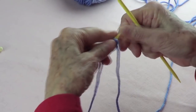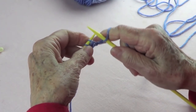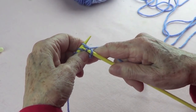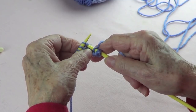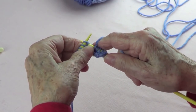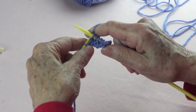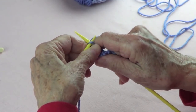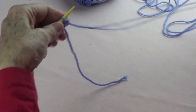Row number one: you want to knit one, and then pick up the next stitch from the row below — right there — and then knit one normally. Then knit one from the row below, and knit one. Knit the next one from the row below, then knit one, and then knit the next one from the row below. Knit the last one.